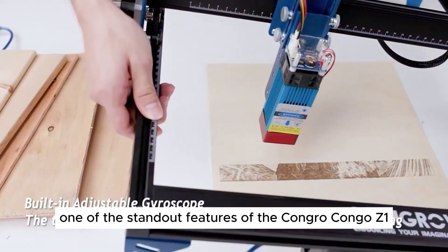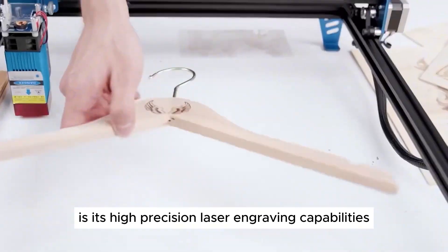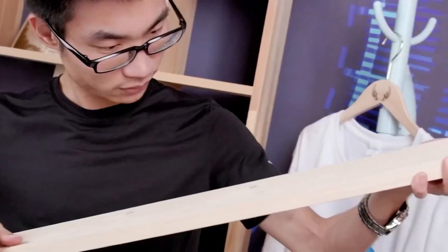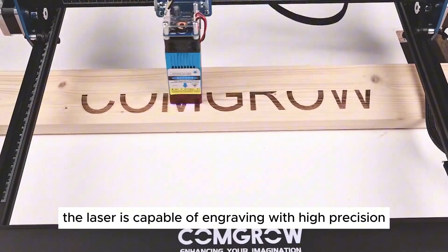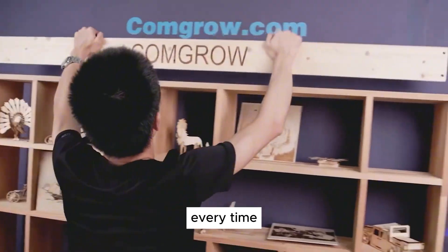One of the standout features of the Kongro Kongo Z1 is its high-precision laser engraving capabilities. The machine is equipped with a 400x400mm engraving area, allowing you to work on large pieces of wood with ease. The laser is capable of engraving with high precision, ensuring that your designs come out crisp and clear every time.